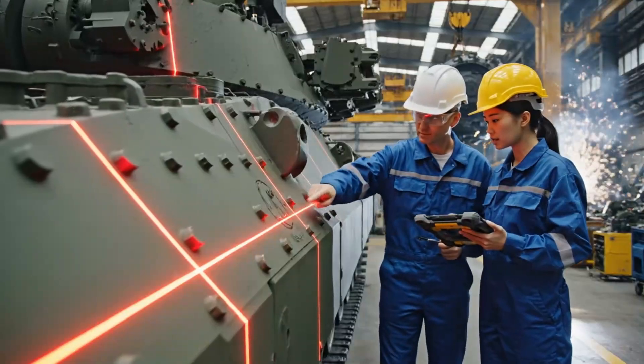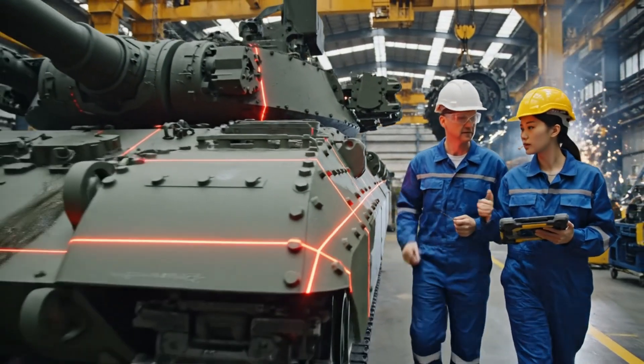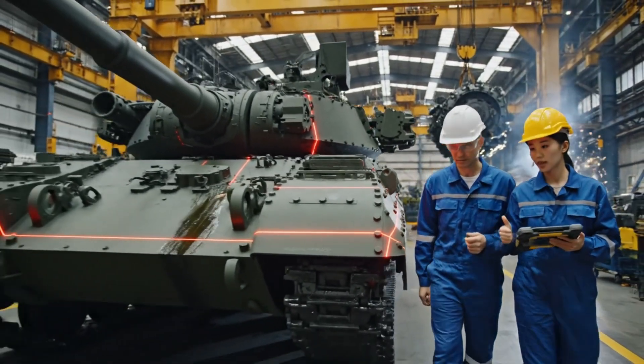Check the intersection at reference point Charlie — it's slightly high. Adjusting the Z axis now. Is that within tolerance? Verified. We are good to proceed.